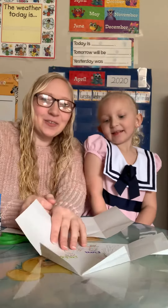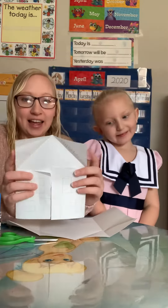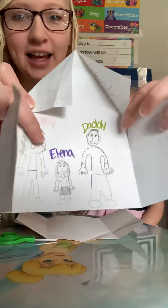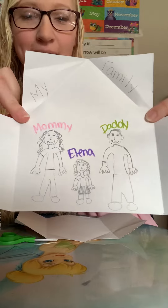Hi friends! We're going to make an art project today, and we're going to make a house. And inside the house, we're going to draw our family.